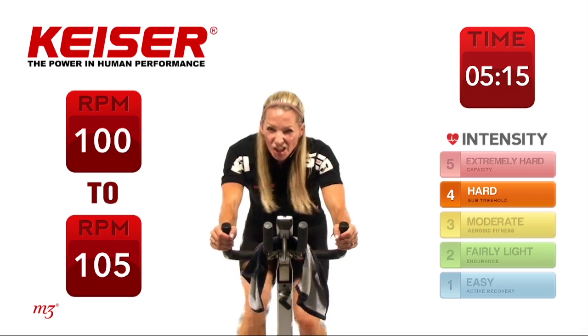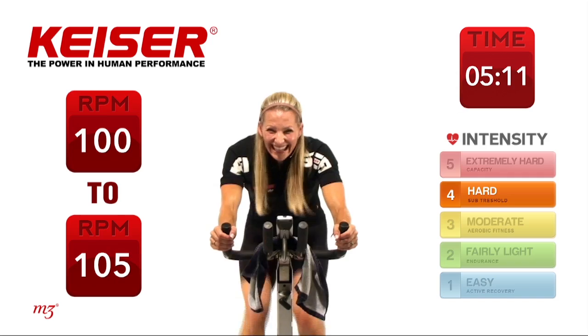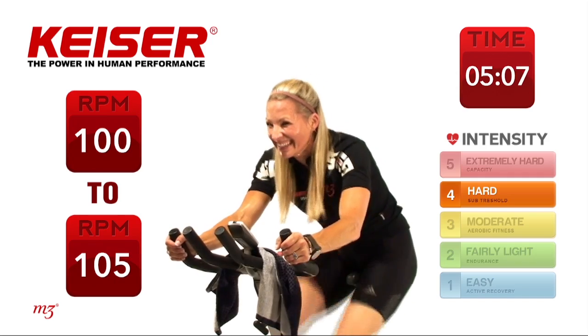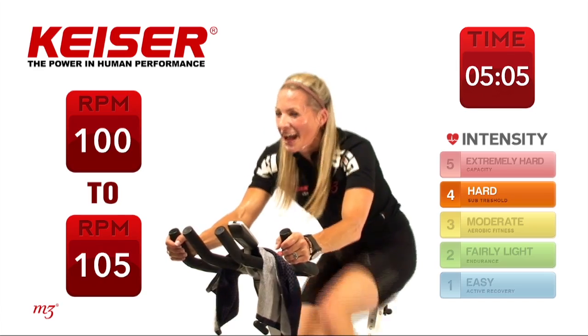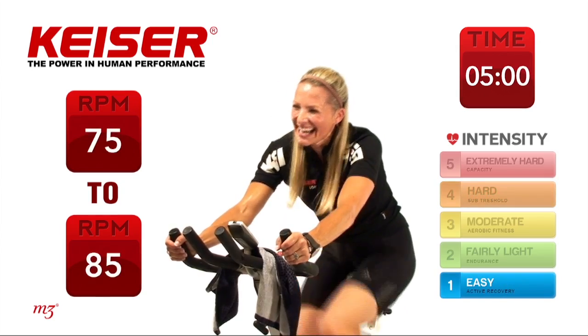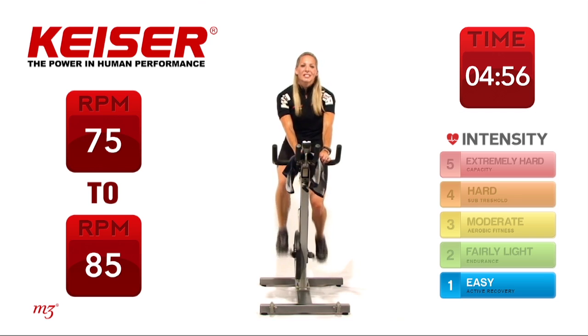15 on the clock — it's yours, you can do it. Last 10. And time — very nice. Slow it right down, bring it up nice and tall, decrease that resistance.